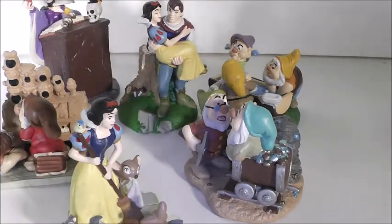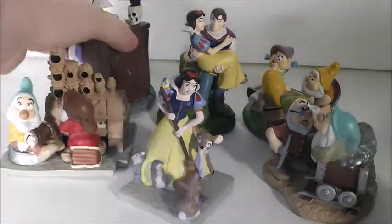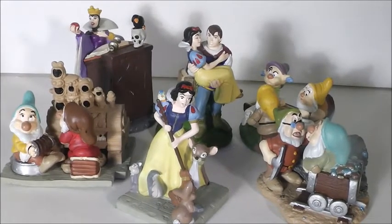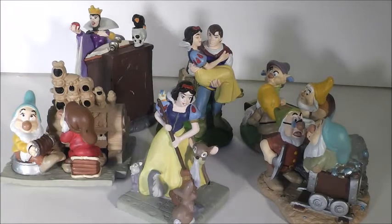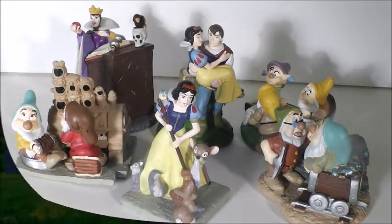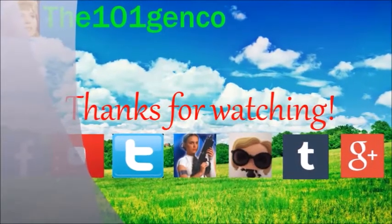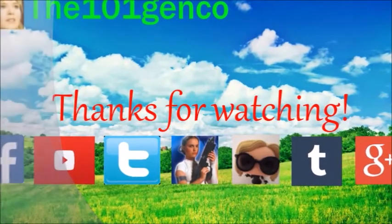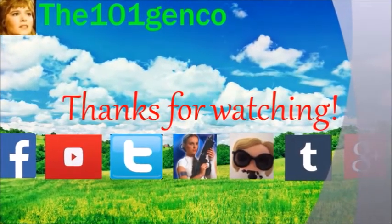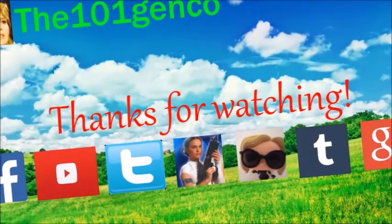That's gonna do it for this video. Let me know what you think of these figures and which one you like the best. My favorite is obviously the Evil Queen, but I like all of them — I'm really glad to have all of them. I do have another video coming up, but I will do some reviews in between. All my information is down below. Hope you guys have a great day. Bye-bye!